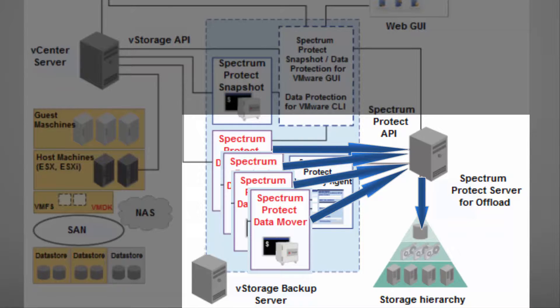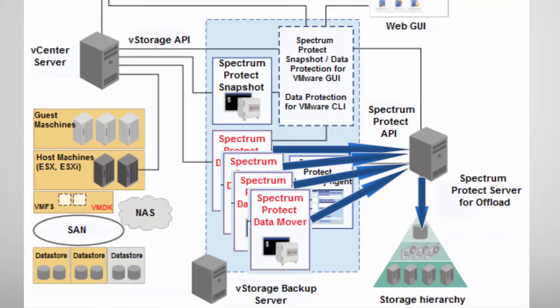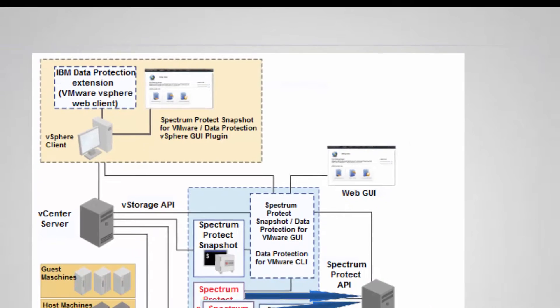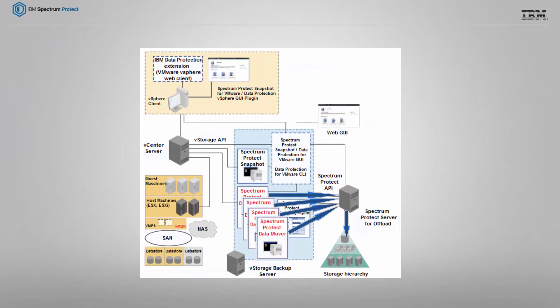The data mover is mapped to a certain ESX host. With version 4.1.6, you can now define mappings for each data mover separately, instead of having only one auxiliary ESX host like in earlier versions. Once a backup schedule has started, you can use the recent task view in the Spectrum Protect GUI to monitor the status for these tasks. Of course, you can also see the status of all tasks that ran in the past. You could now move on to the next parts of this video series to get more detailed information.